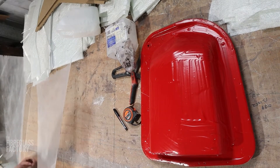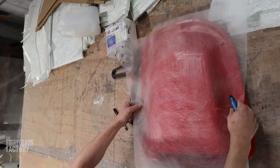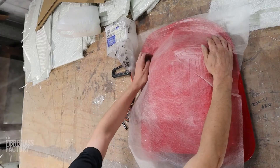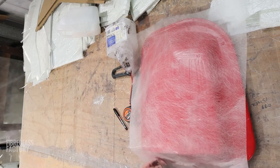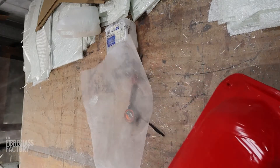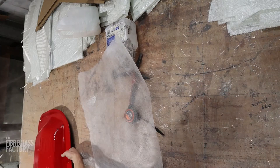Just cutting some surface tissue here. This replaces bog when we're actually making it — we don't want to be using bog in molds because it falls out. I'm going to cut some matting, just getting it ready for the laminators.